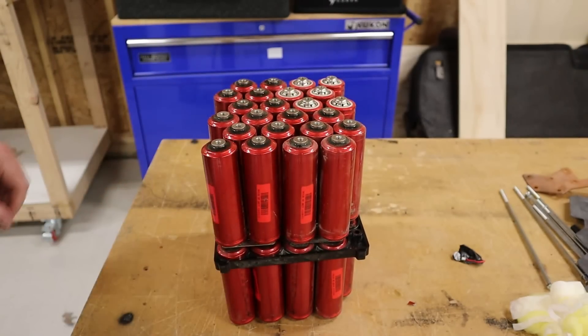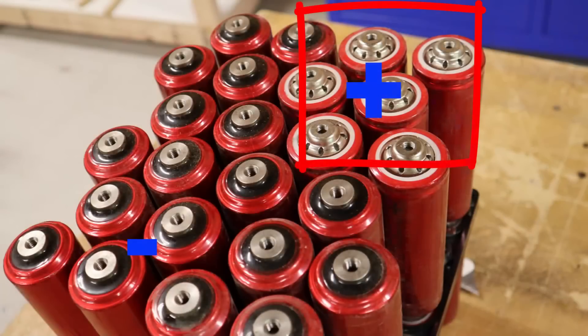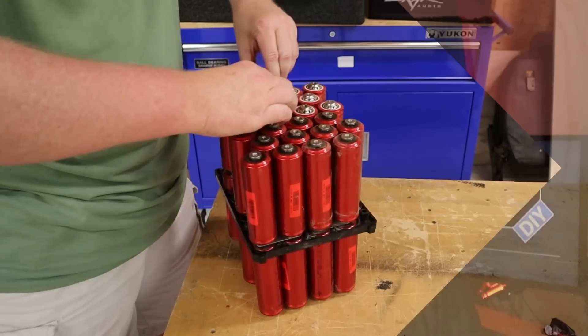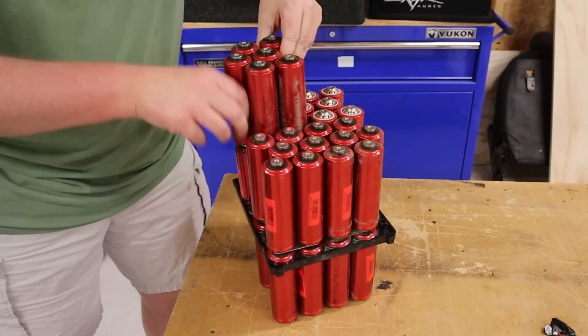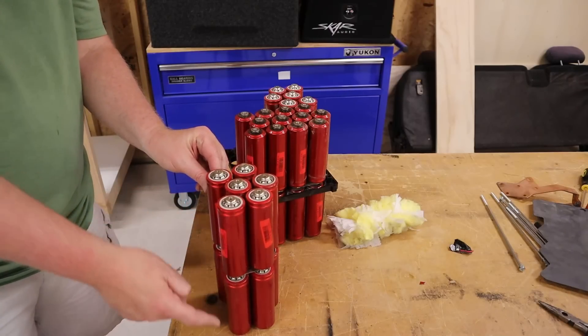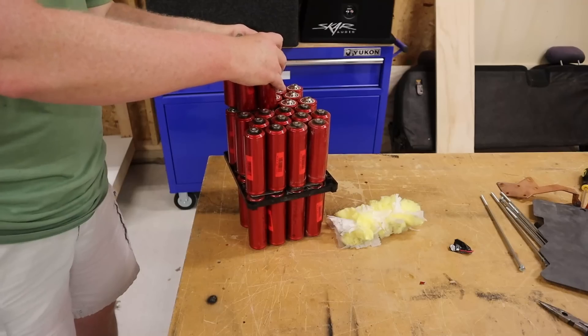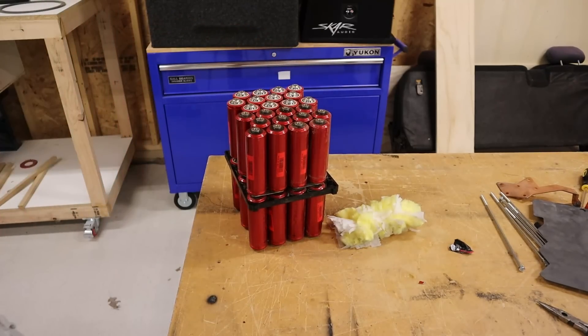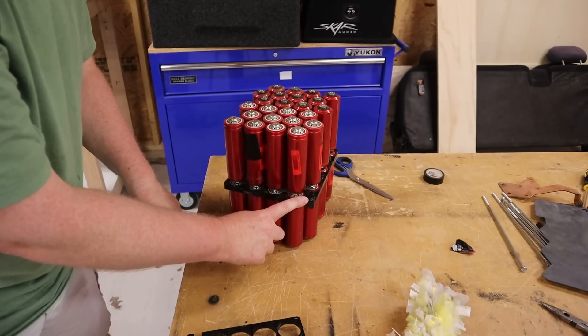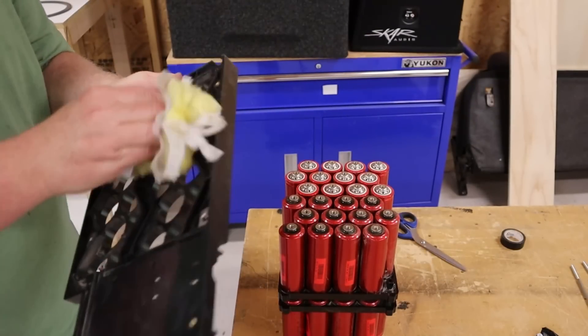Now we're going to flip those cells and slip them back into that cell spacer. Take a second to note the polarity — right now, one fourth of the bank has the positive pointing up and three fourths has the negative pointing up. We don't want that; we need it to be half and half. So you need to flip over one more bank of cells. One thing I did figure out pulling this piece out: if you squeeze the top, the bottom kicks out — so if you're grabbing this and squeezing, you're never going to get it out. Now just flip the cells and reinstall the cell spacers. Take note of the notches on the cell spacers and make sure they match.